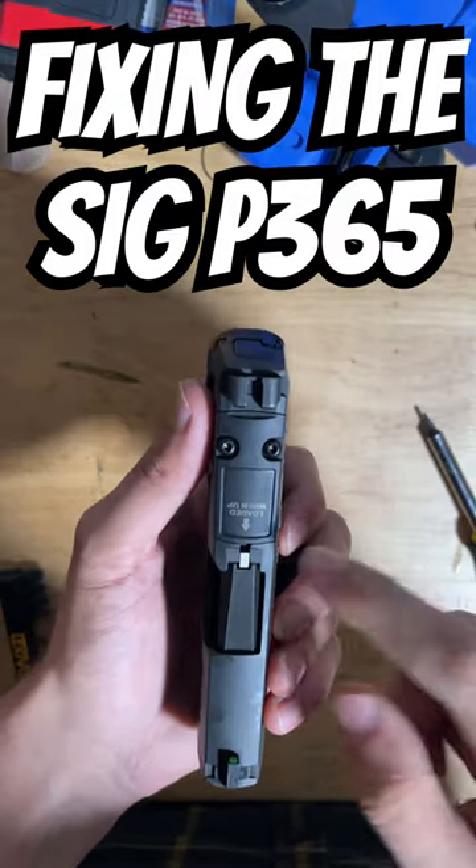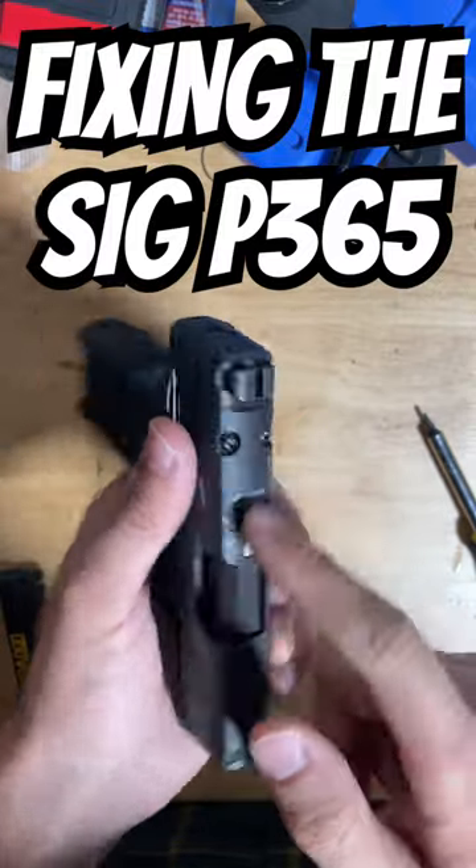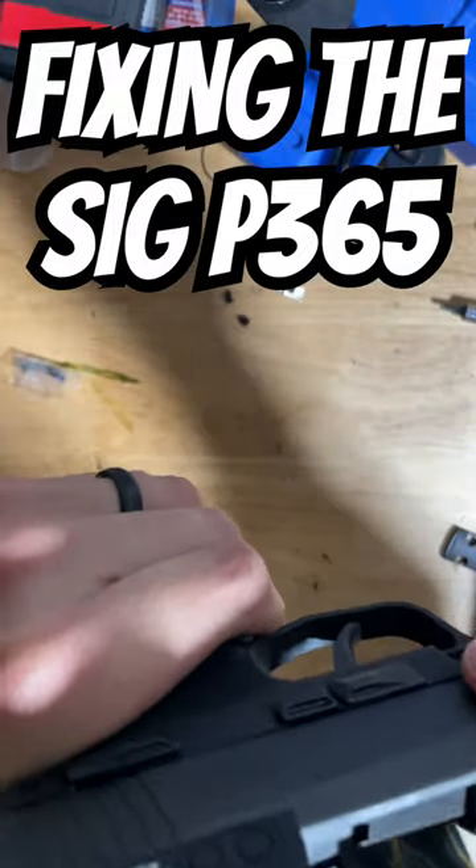This loaded chamber indicator, which sticks up, is held in place by the top cover that is used to mount a red dot. With the red dot installed, you see that the loaded chamber indicator is no longer there.